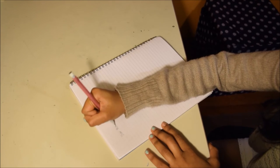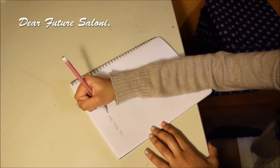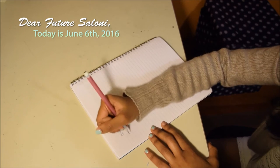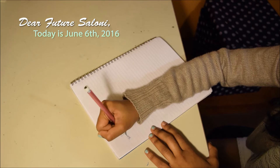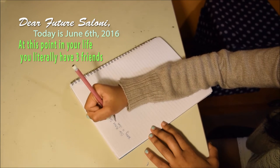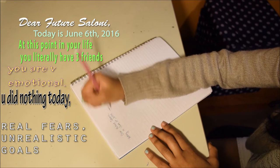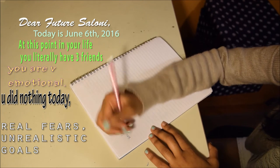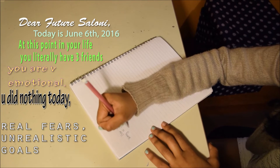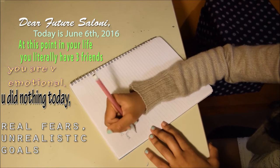So the first thing I'm putting in my time capsule is a letter to my future self. In this letter, I wrote the date — June 6th, 2016 — and I talked about who my best friends are, my current feelings, what I did today, my goals for the future, my fears. I just wrote random things about life and stuff like that.